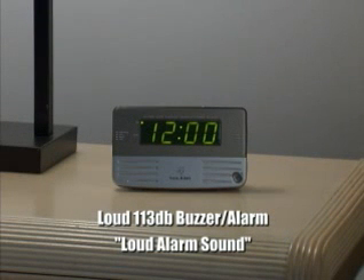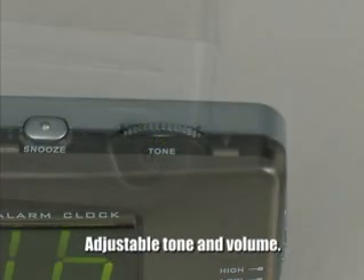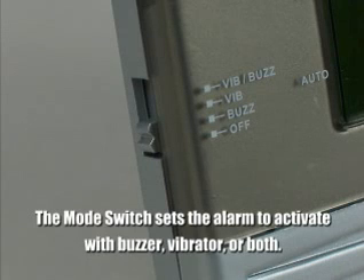The Bedside and Travel Alarm Clock has a loud 113 decibel buzzer with adjustable tone and volume. The mode switch sets the alarm to activate with buzzer, vibrator, or both.